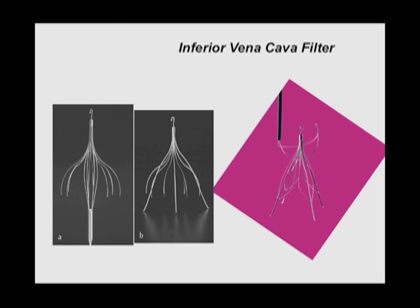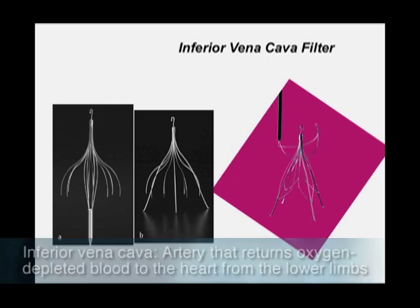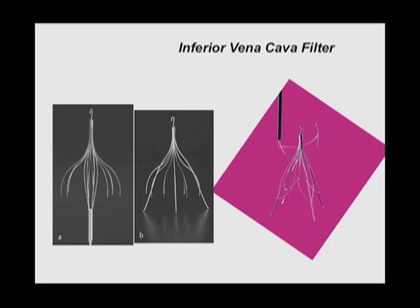This is one of the other tools we talked to you about: an inferior vena cava filter. We can put these things in collapsed into the kind of size of those catheters we showed you. They collapse down, go through the lumen of the catheter, and then they expand. They do their filtration job, and then later on we can pull them out.